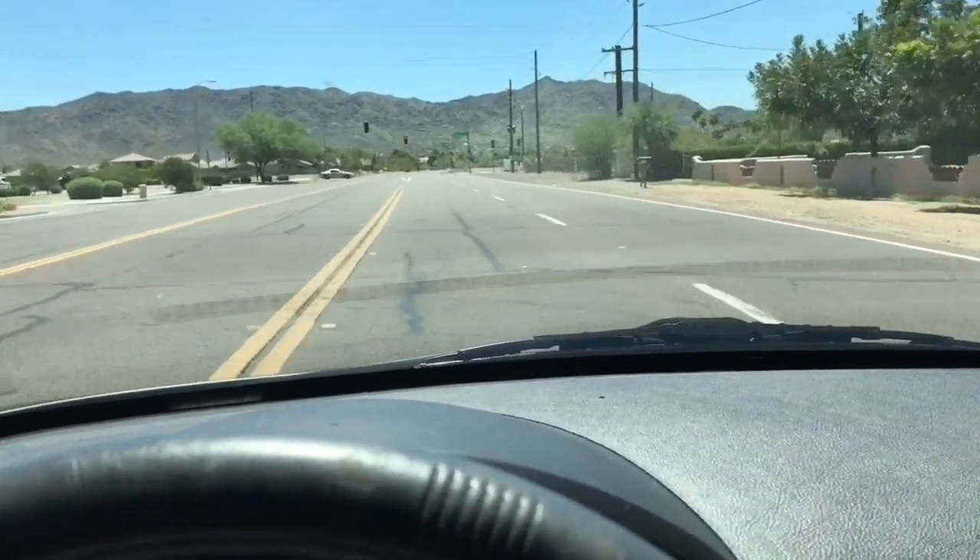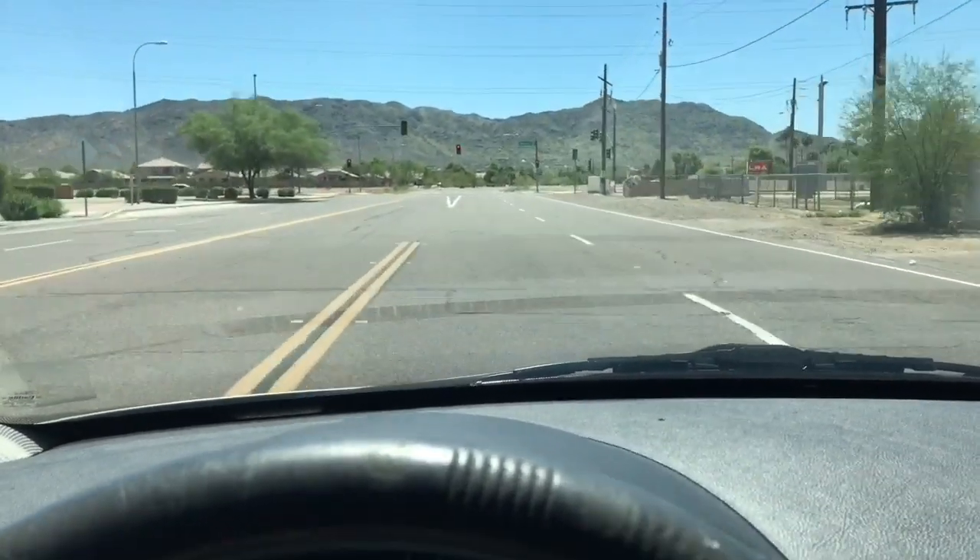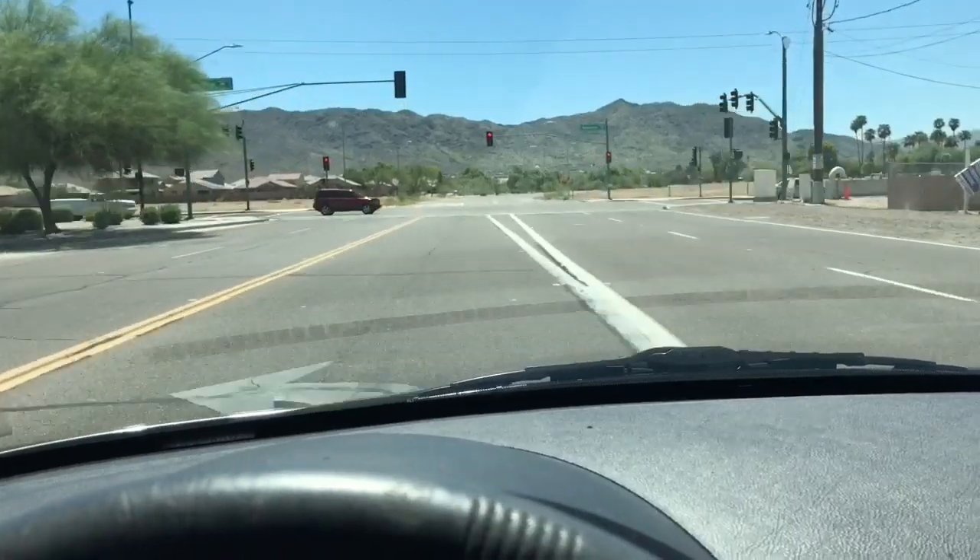This is Scott with Scott's Garage. Hope you liked the video — if you did, please hit like. It makes all the difference in the world. Thank you.